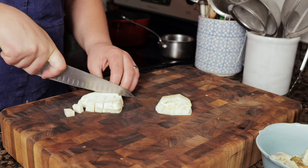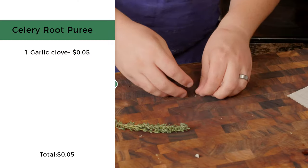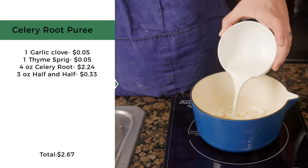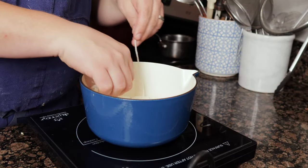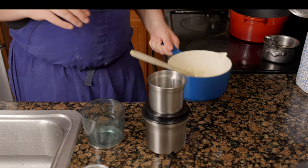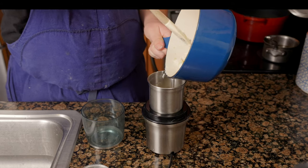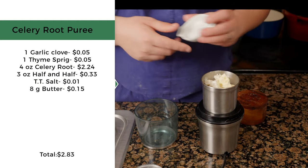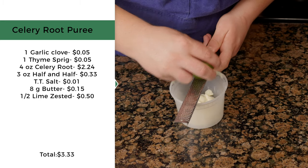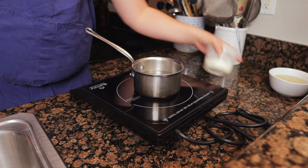For the celery root puree, trim and quarter-inch dice 4 ounces of celery root. Smash one garlic clove and wrap with one sprig of thyme in a cheesecloth sachet. Add the diced celery root with 3 ounces of half-and-half and the sachet, bringing just under a boil. Reduce to a low simmer and cook until tender, 20 to 25 minutes. Remove the sachet, add the celery root to a blender with 8 grams of cubed butter, and blend — the fat emulsifies the puree, making it smoother. Season, pass the puree, and finish with zest from half a lime. To keep warm, place the puree in a small pot of water held at 135°F.